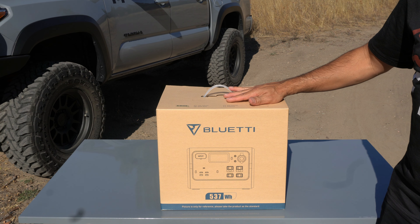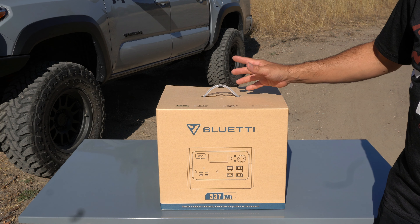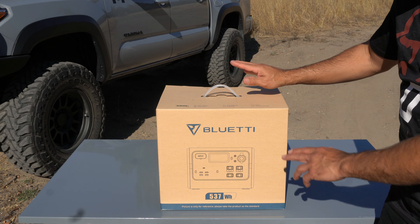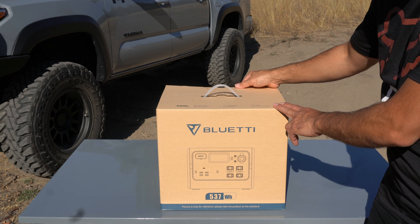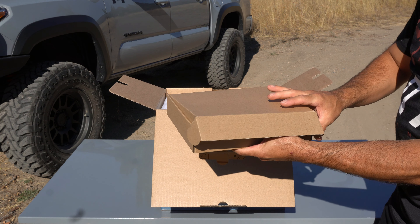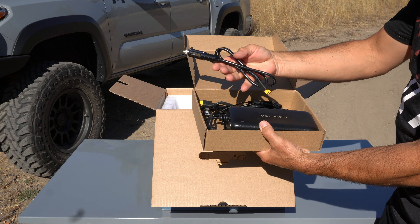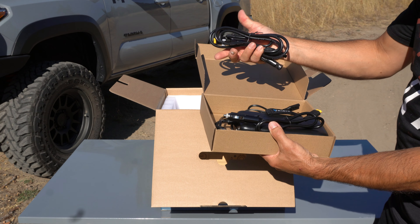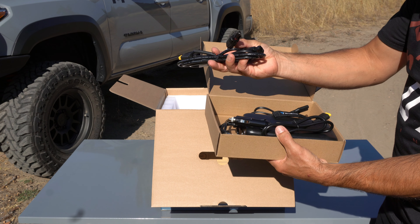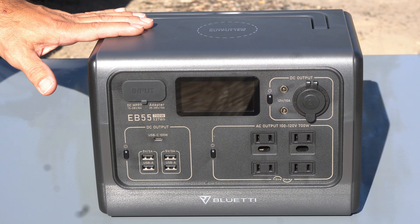I've already gone ahead and opened this unit and charged it up. I just wanted to take a quick look at the contents — some of the wrapping has already been removed, but this is a basic idea of what you're going to get in the box. It's actually a pretty nice box with a nice carrying handle. The first thing is we're going to get all the wiring and connectors. Inside we have the charging unit, a 12-volt plug-in, and another connector I'm not quite sure about — I'll have to check the manual.